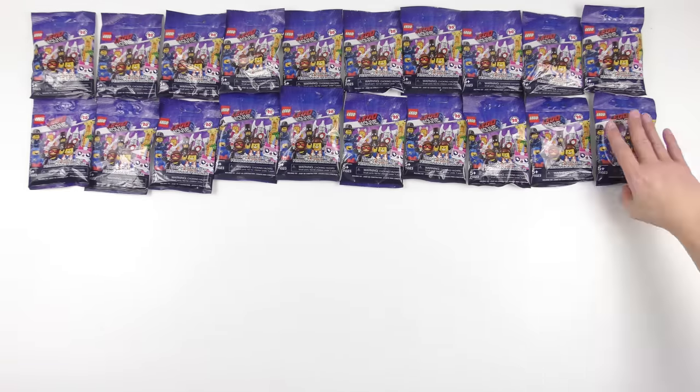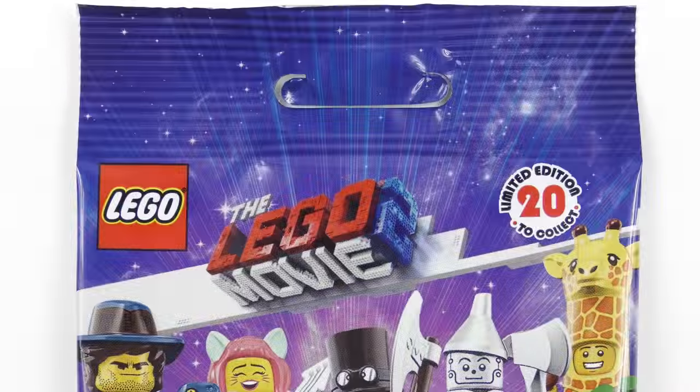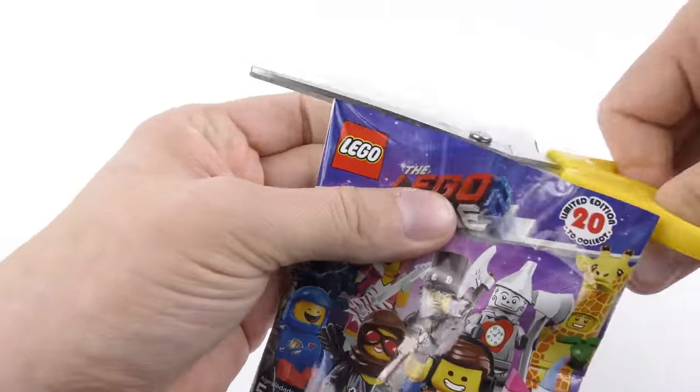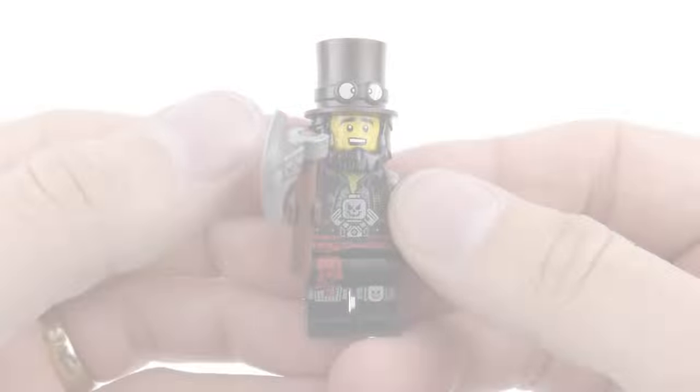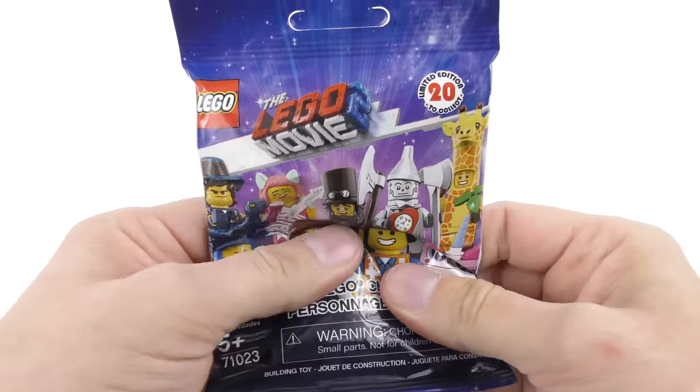Hi LEGO fans, it's minifigure time again and these are my favourite videos to film. This time we've got 20 new characters from the LEGO Movie 2. In this video I'm going to open up a complete set of 20, show you the minifigures inside and teach you my system for feeling what's inside LEGO minifigure blind bags.